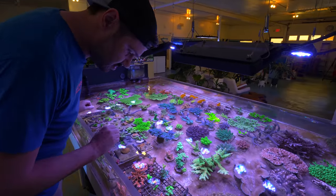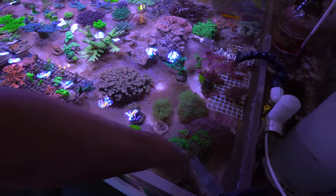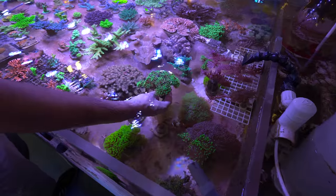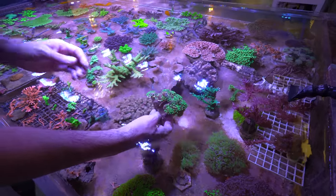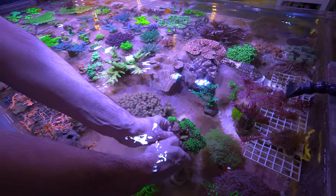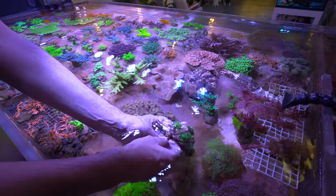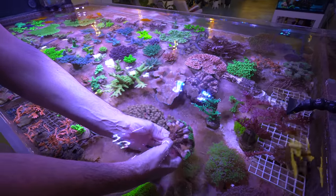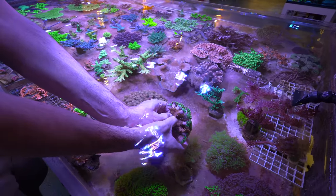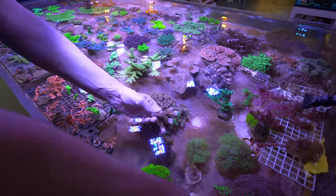And then the hammer — I think this is a little much to ship all at once so we'll trim it off a little bit. There we go — put it back with the rest. We'll break this off the base. There we go — that's a nice little mini colony to get them started.